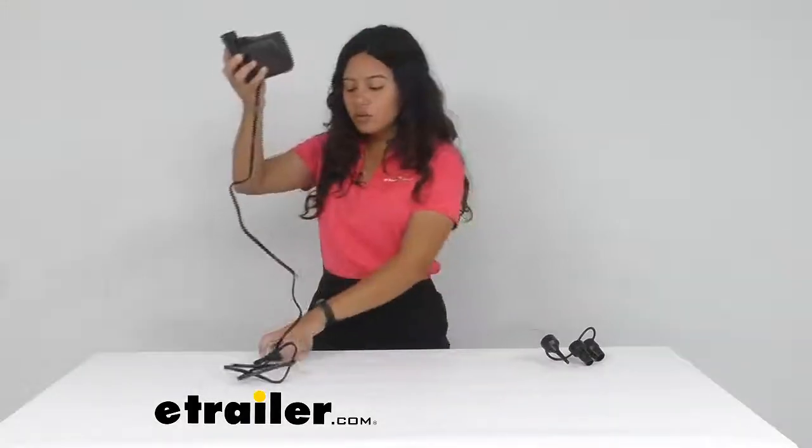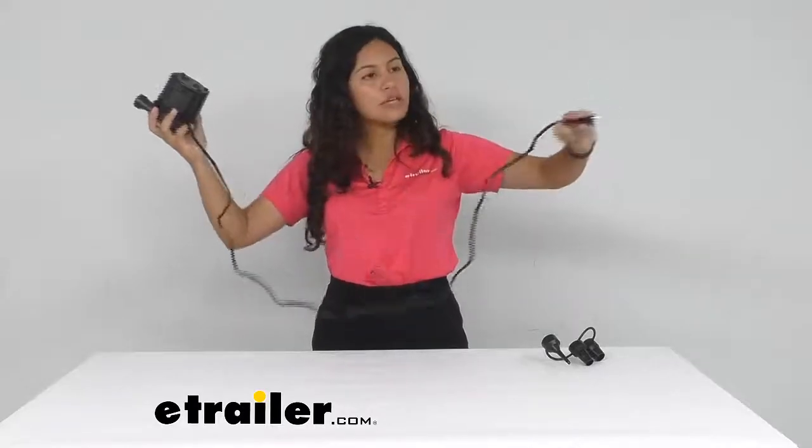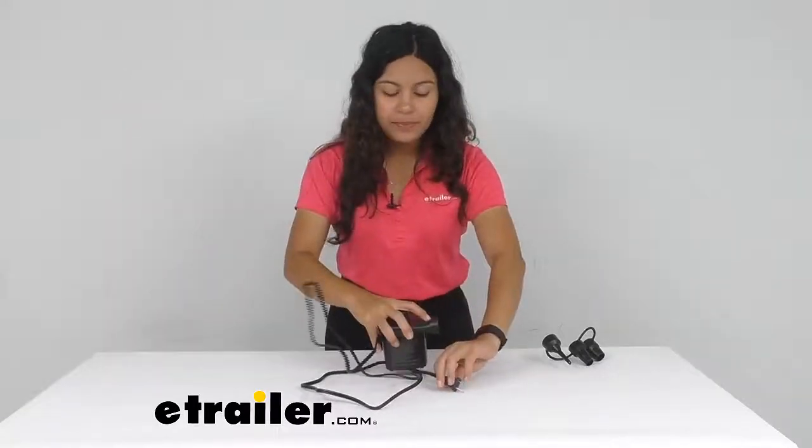Now let's talk about the cord length. From the pump itself all the way to the plug is about sixty five inches long, so that's five feet and five inches. Just something to remember — when you plug this into your wall, you have about five feet of length to reach your air mattress, so make sure you have enough room for that.